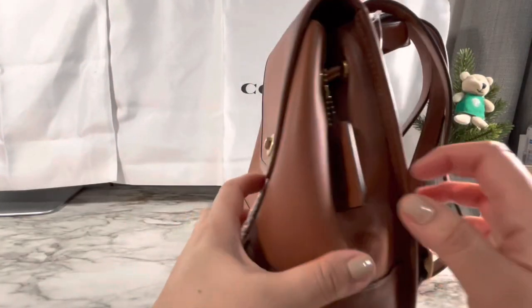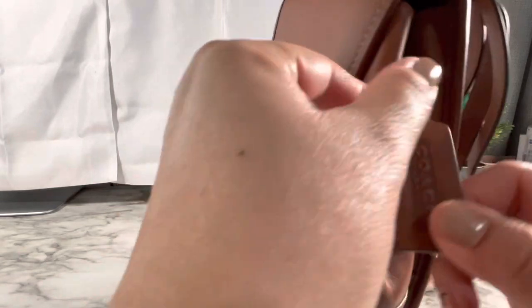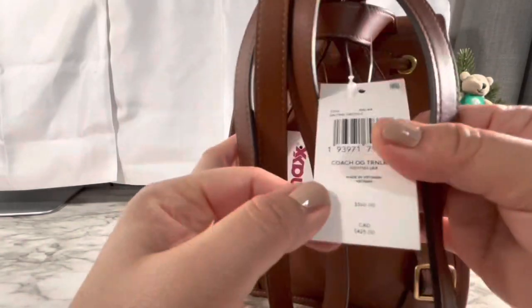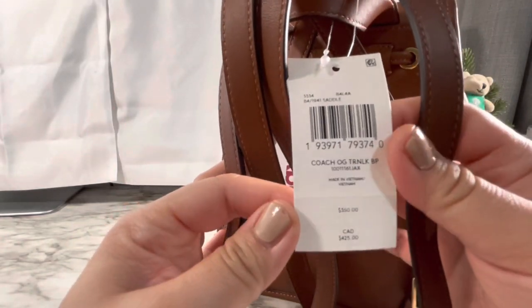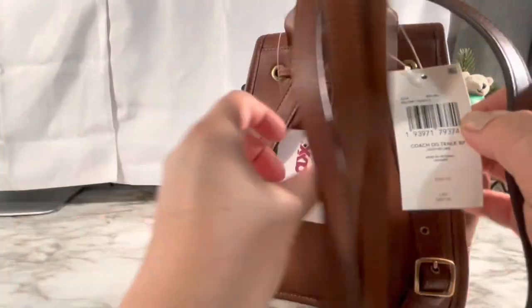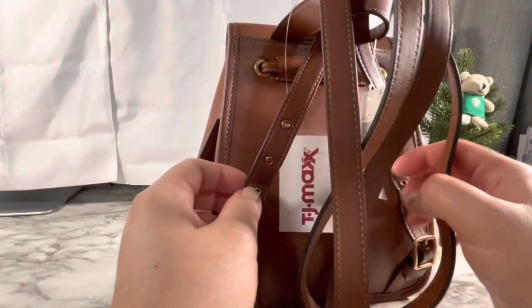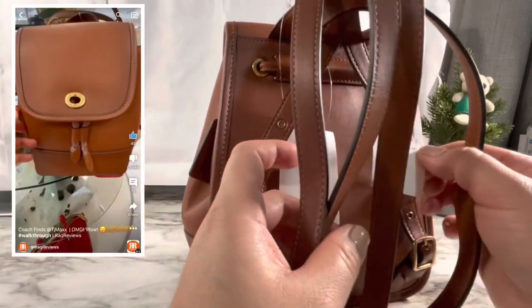All right, let's look at this beauty. I've been wanting this forever — I kept thinking about it and missing it. This is the Coach signature backpack. Super cute. I got it for $149 from TJ Maxx — I'll link it up top.